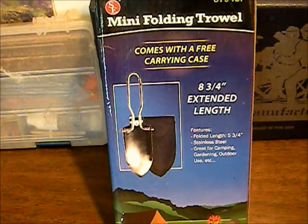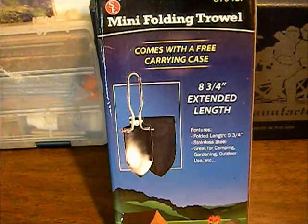Great for gardening. I think it'd be great for like a bug out bag, emergency kit, survival kit. It's really small — it's about the size of the Udigit shovel. I think it was probably built off the same design. The Udigit's nine inches and this one's eight and three quarters extended.